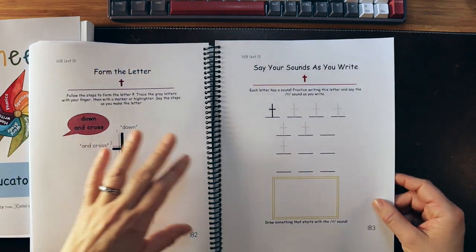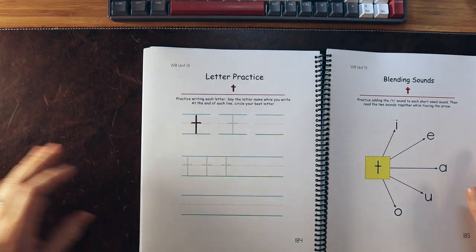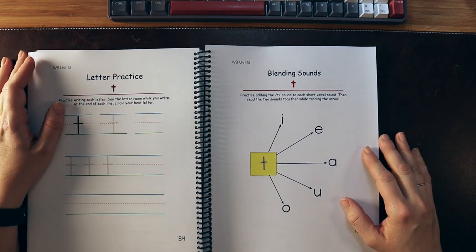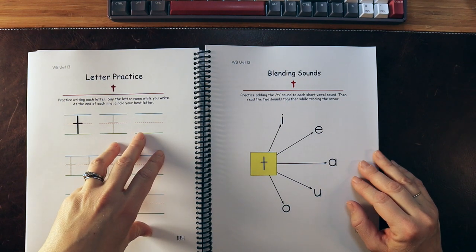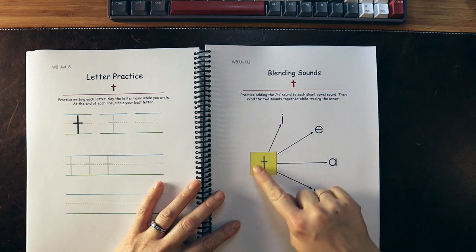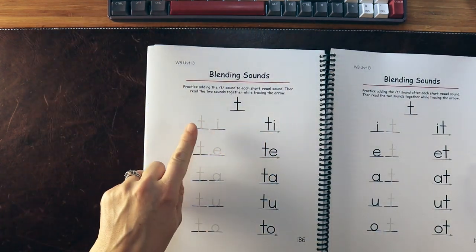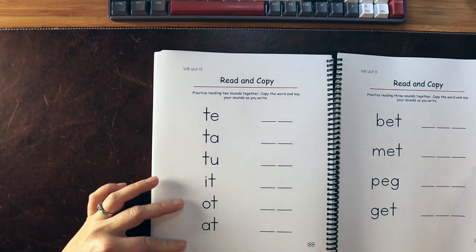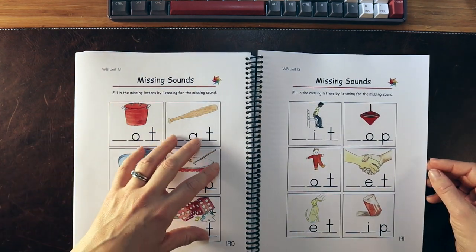This is very much meant to be done with the parent — it's not an independent student workbook. You're practicing writing while saying it. Research shows that writing things down and talking about it while writing helps move things into long-term memory. They have blending sounds right in here, which I love. Some other programs I've worked with do not have all these foundational components laid out, so if a student is struggling or has phonological weaknesses, you'd have to go to other resources. Here, it's all included.